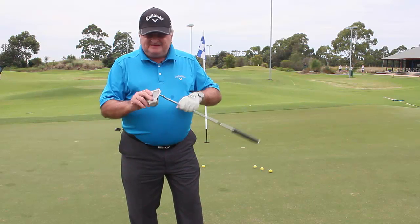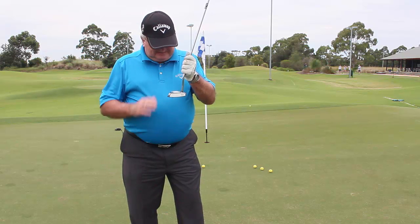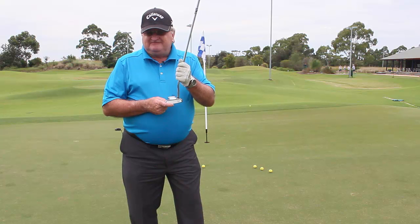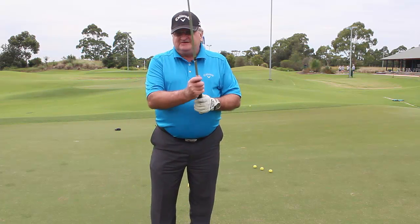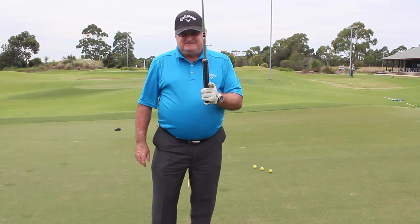Hi, we're going to discuss putting today — a very important topic in the game of golf. My name is Rod Brown and I'm at Bayview Golf Club. I'm going to give you a couple of tips that may help you improve your putting. The first thing I'll do before I walk away and have a putt is show you the grip again — I've done this in another video but I want to refresh your memory.